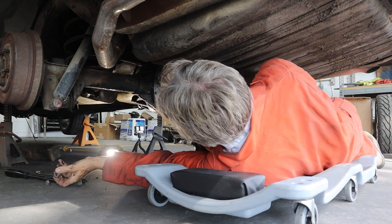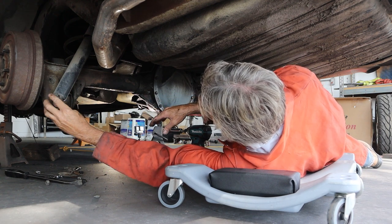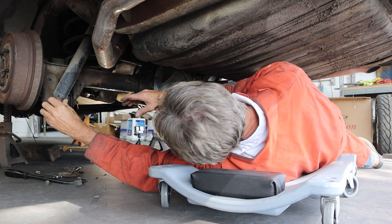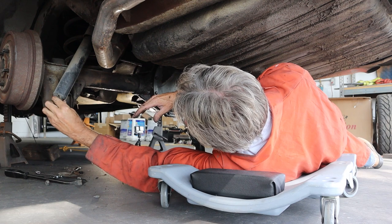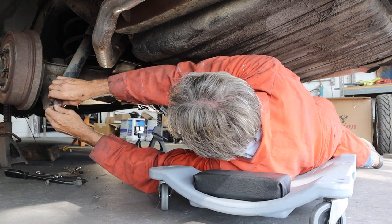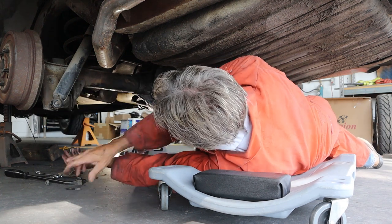I'm pretty sure the driver's side spring over here is shot, because when the car is up on the center crossmember on a jack, this thing really slumps off to one side. The springs don't look like they've been heated, but it still squats to the driver's side really bad. When you let it back down on its wheels in the front, it kind of flattens out, but not all the way. It definitely needs springs in the back. Once we get them out, we'll be able to take a look and see what's going on.